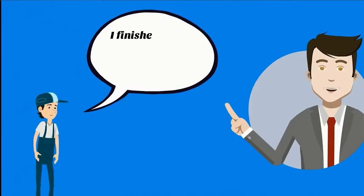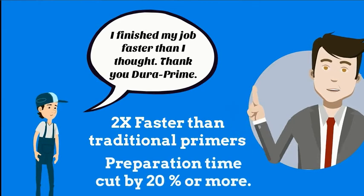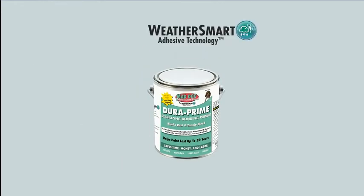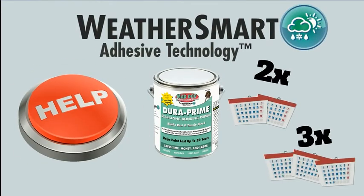Our customers tell us DuraPrime applies twice as fast as traditional primers and reduces preparation by about 20% or more. Even though you'll spend less time and labor scraping and priming, DuraPrime with WeatherSmart Adhesive Technology helps paint last two to three times longer.